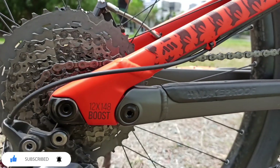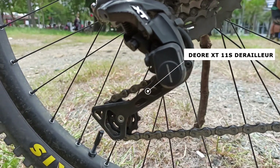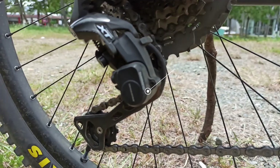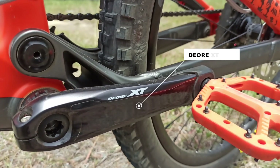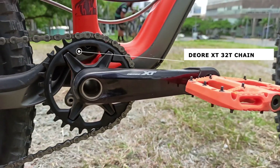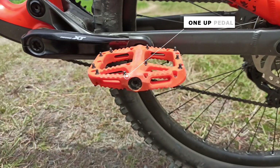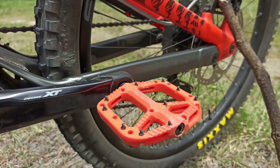On the drivetrain, it uses an excellent Exo groupset with an 11-speed Exo rail derailleur, 11-46 tooth Exo cogs, and an Exo crank with a 32-tooth chainring, paired with one-up pedals in orange that matches the frame colorway.